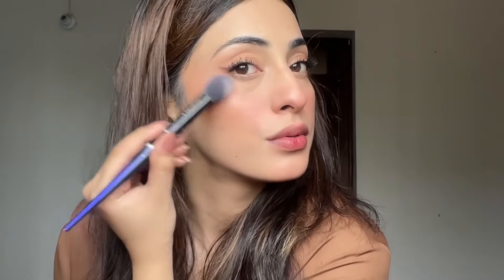After mascara, I go to highlighting. I apply just a little highlighter — not too much, because I didn't want to keep it heavy. It's a soft, warm tone makeup finish overall.